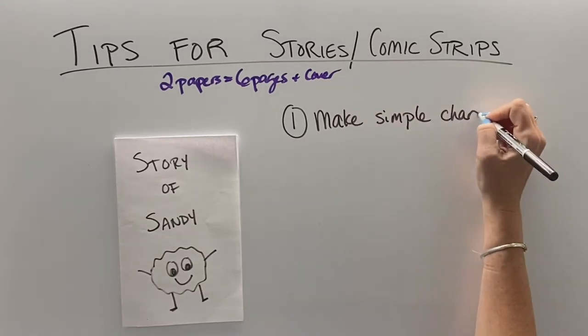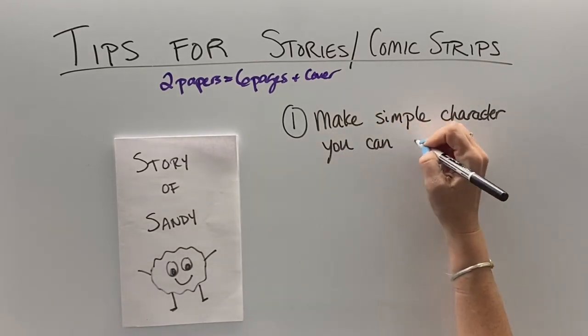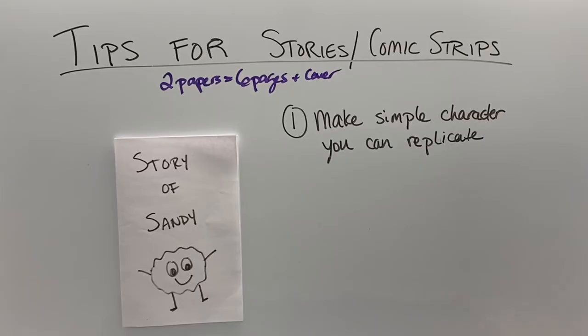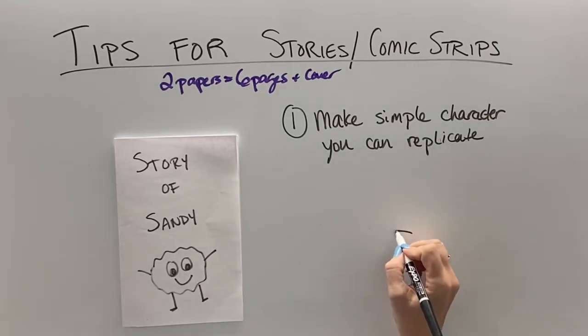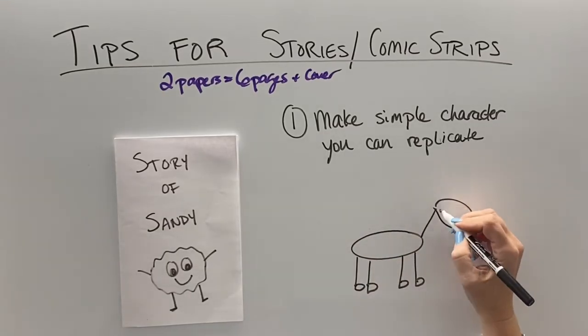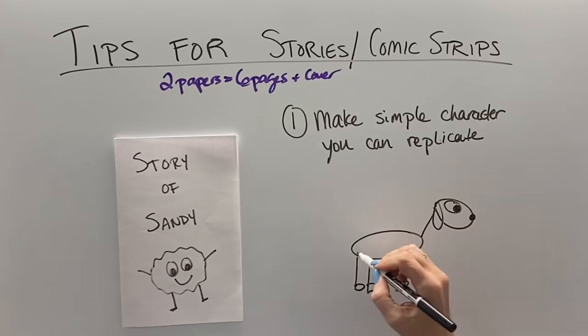You want to make sure that you have a simple character that you can replicate over and over. Some of you are really great artists, and that's a beautiful thing, but when you're trying to make a book for class, you don't want to spend hours and hours making really complicated characters. So I'm going to show you how to do some stick figure animals.